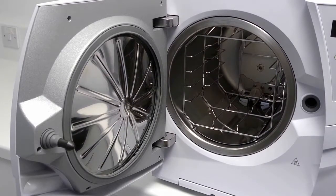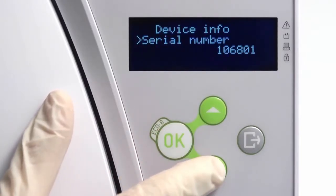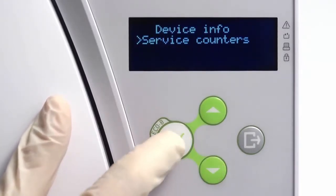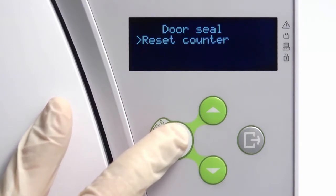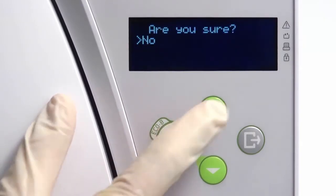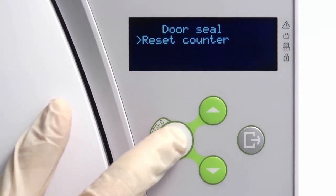Once your new door seal has been fitted, navigate to the Service Counters screen within the menu. From here, you can perform a manual reset of the door seal counter. Resetting the counter will ensure that the Maintenance Reminder automatically reappears after another 800 cycles have been completed.